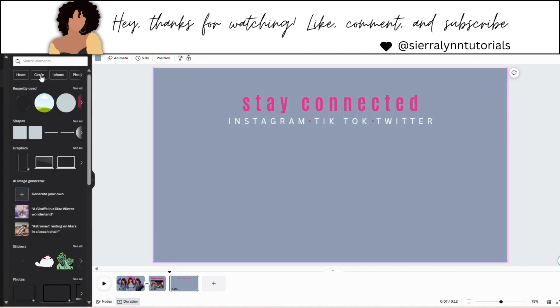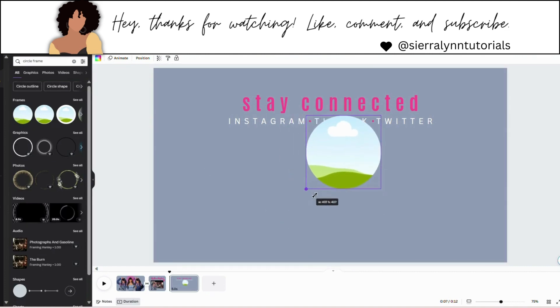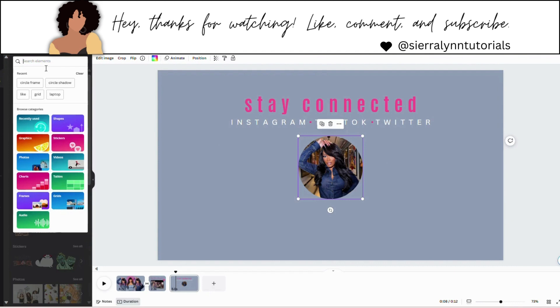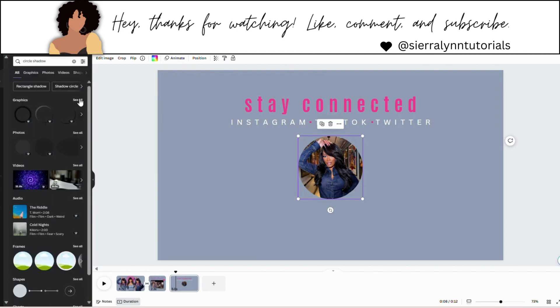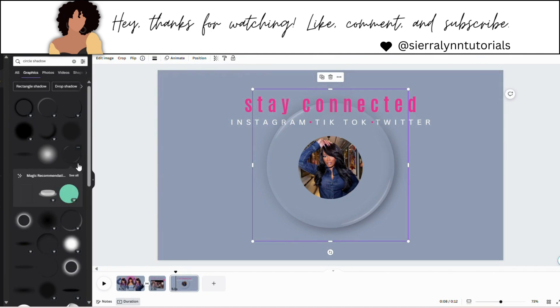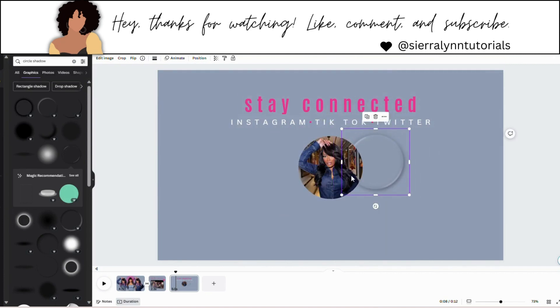Now we're going to go back to elements and search for circle frame. Get this first circle right there and make it smaller. I added the image off camera because I had to reload the page. Now go back to elements and type in circle shadow — right where it says graphics, hit see all, and get this one right here. It's in the third row down and it is free. Place this behind your picture; we're going to make it smaller so just the shadow part is showing. Move it a little bit behind your photo and go to position and hit to back.